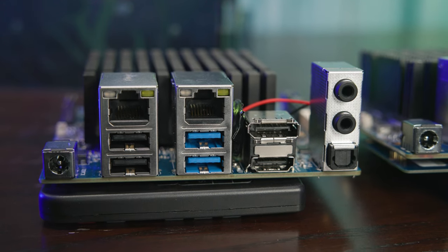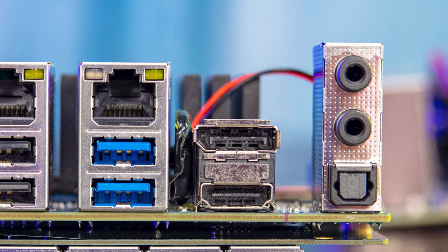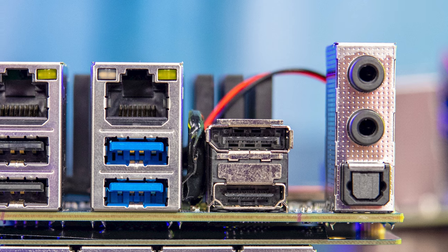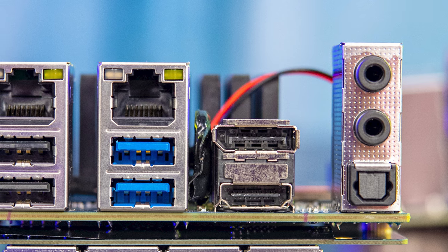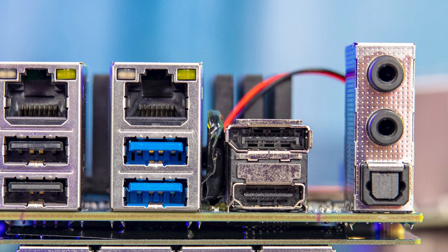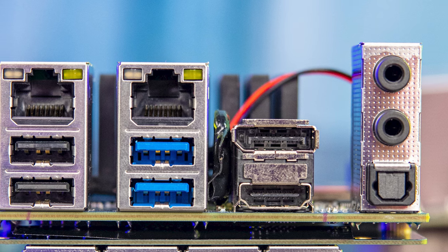Let's start with the board itself. On one side, we have two audio jacks and an optical audio out. You then have a DisplayPort 1.2 port as well as an HDMI 2 port. These are 4K 60-capable, so if you want to use this as a low power desktop application, you can completely do that — and you can actually run two 4K displays directly from this unit.